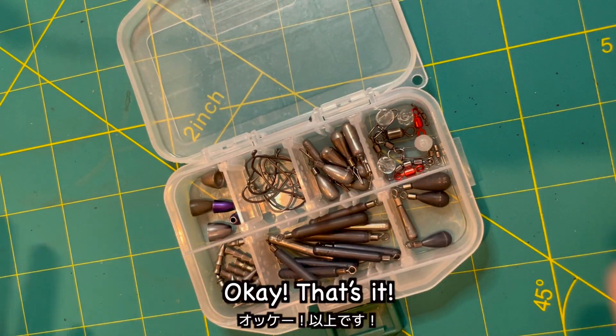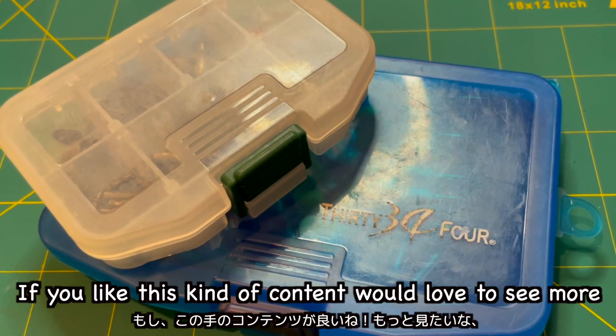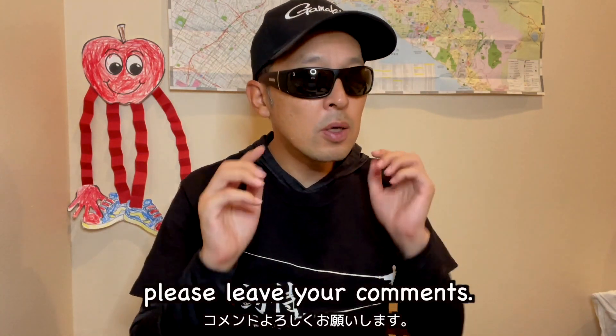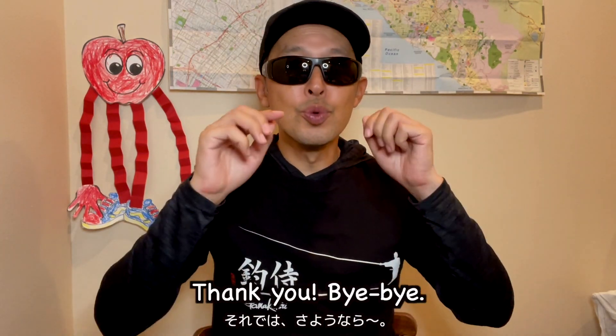That's it. Thank you for watching. If you like this kind of content and would love to see more — along with my fishing tutorials and fishing footage — please leave your comments and make sure to subscribe to the channel. Thank you, bye bye.